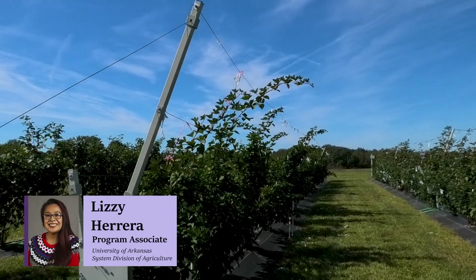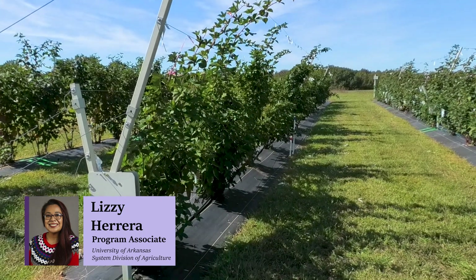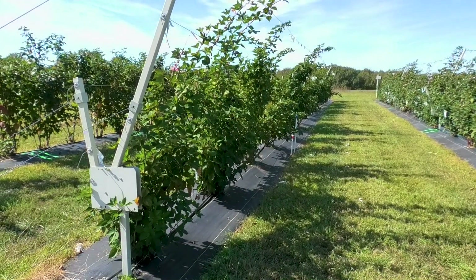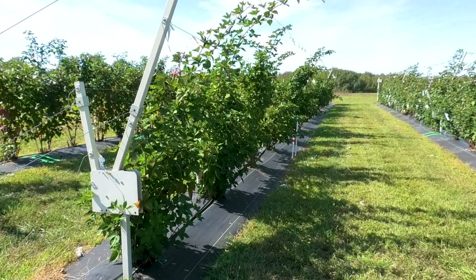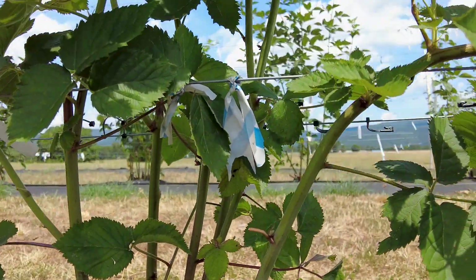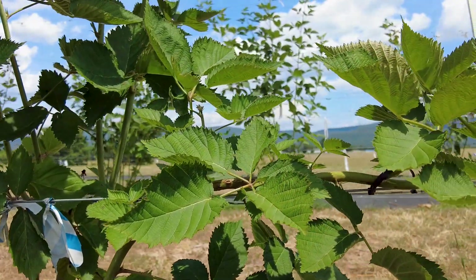Hello, my name is Lizzie Herrera, Program Associate in the Horticulture Department for the University of Arkansas System Division of Agriculture. Welcome to Part 4 of our RCA series on managing the rotating cross-arm trellis and blackberry systems. In this video, we'll show you the traditional training of blackberries on an RCA trellis system using the method of primocane bending.